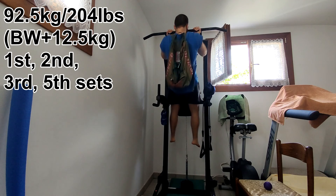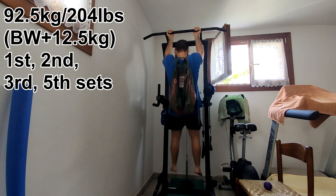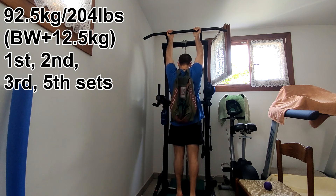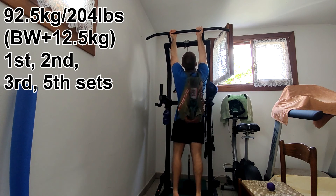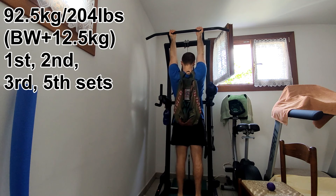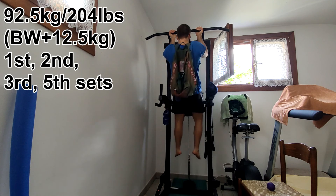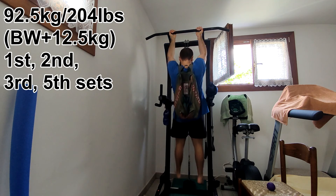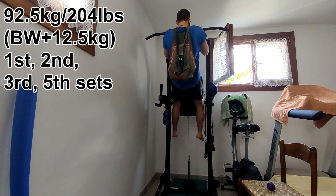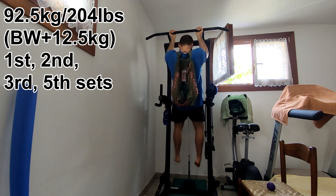This is the fifth set. I get ready and pull up — everything feels okay. As you can see, I don't completely extend my arms, both for the sake of the bicep tendons and also to keep the back engaged. Chin-ups are quite interesting in my opinion because I never feel my lats while doing them, but I do right after.